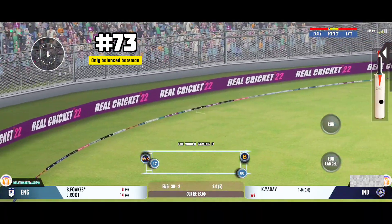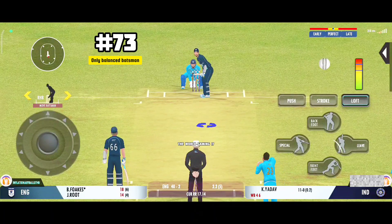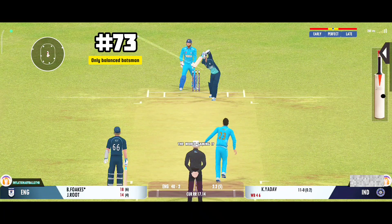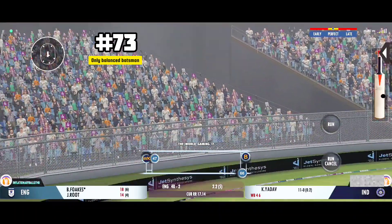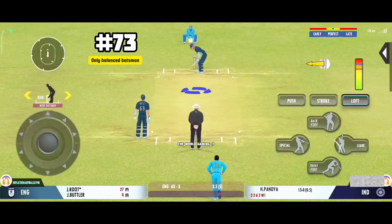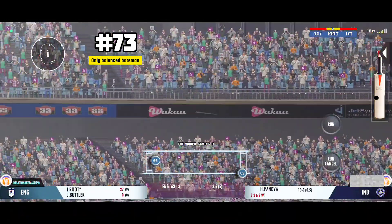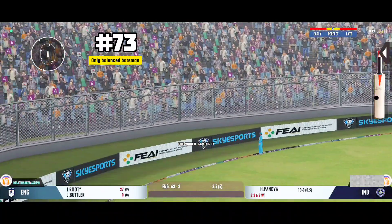Nobody is chasing that, that's going to be a terrific 4. Very well struck, nobody is going to catch that. That's a 6, the power is extraordinary.